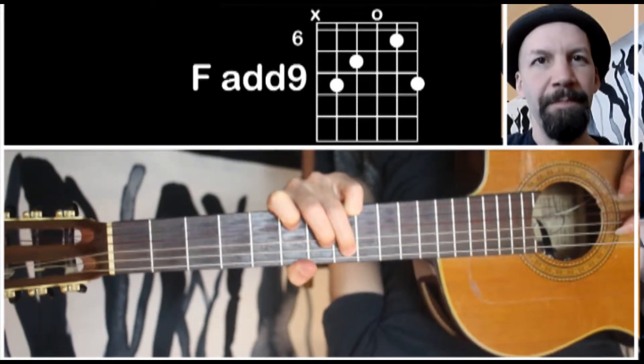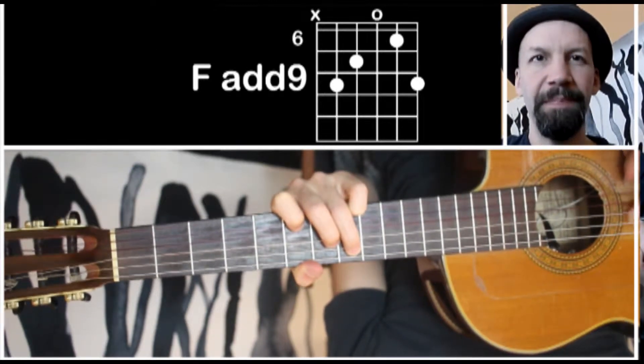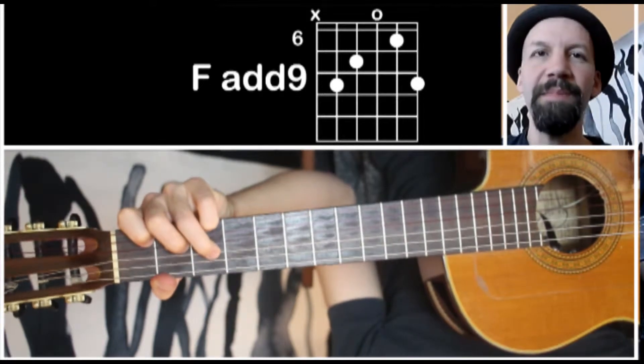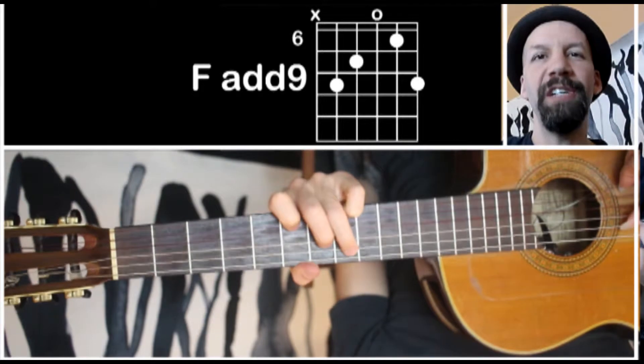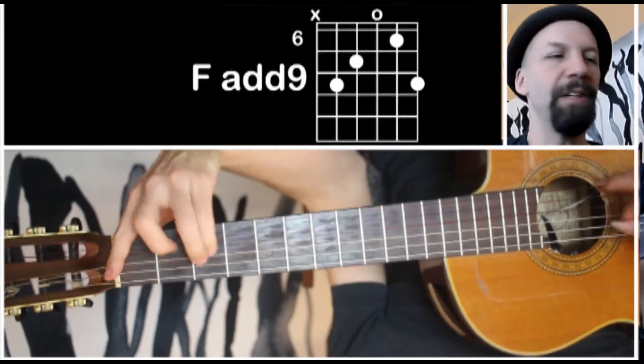There's an F major add 9 chord, and it's interesting because the add 9 is actually in the middle of the chord. Often this is an F add 9, but the 9 is on the top — and here it's in the middle. That open G string. I find it a really nice, colorful substitute for the regular F major chord.